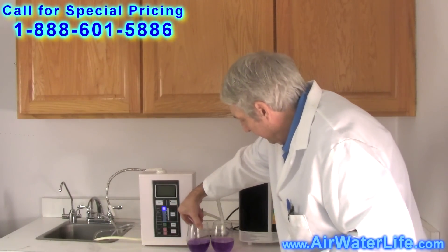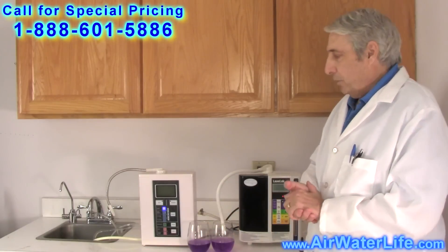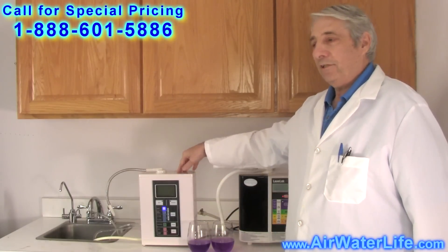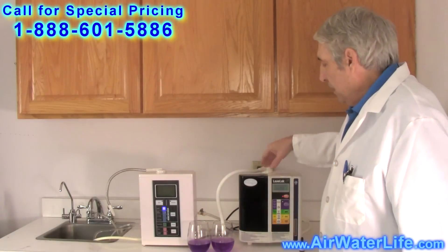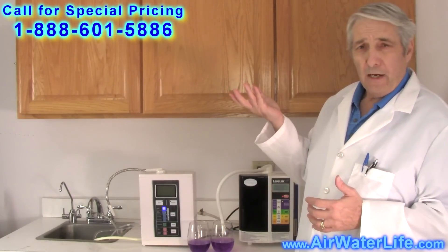Bring them both together, side by side. As you can see, the pH on both are the same. So the Aqua Ionizer Deluxe 7.0 and this machine make the exact same alkaline water, which is about 9.5 or higher.